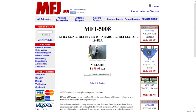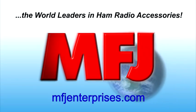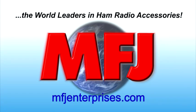It can also help locate mechanical noise sources in the ultrasonic range. So go check out the MFJ5008 today at MFJenterprises.com.